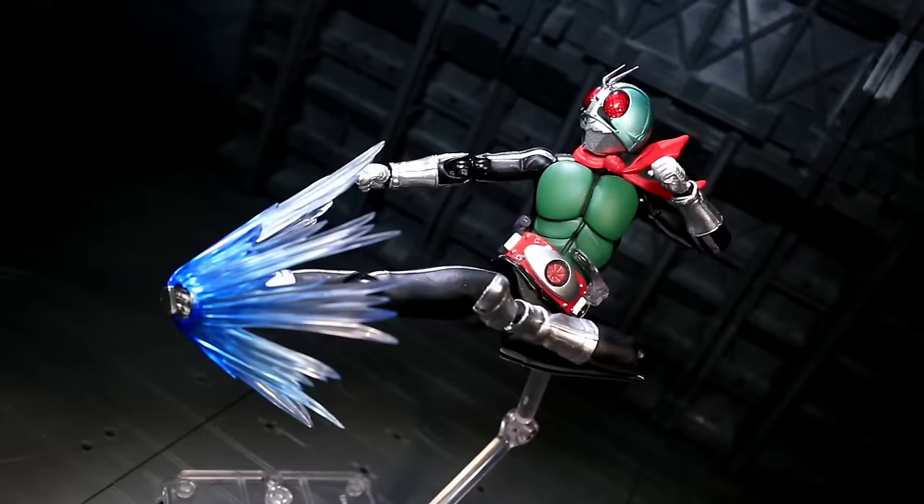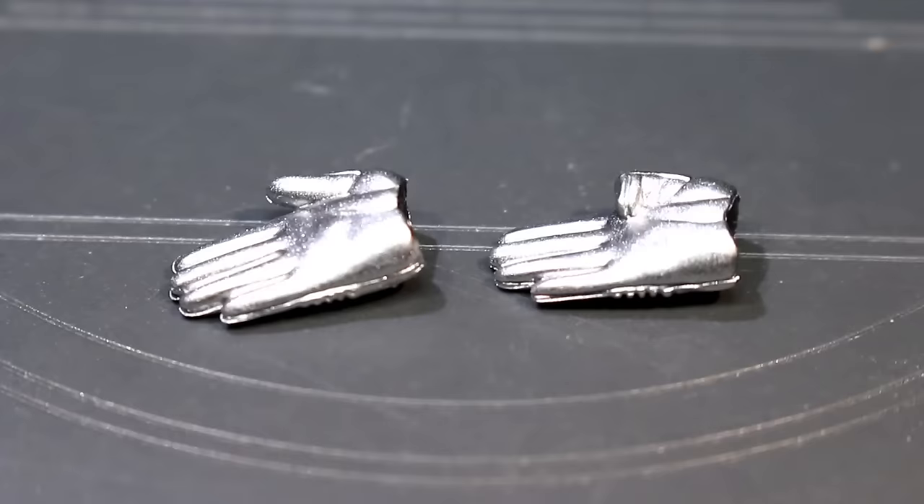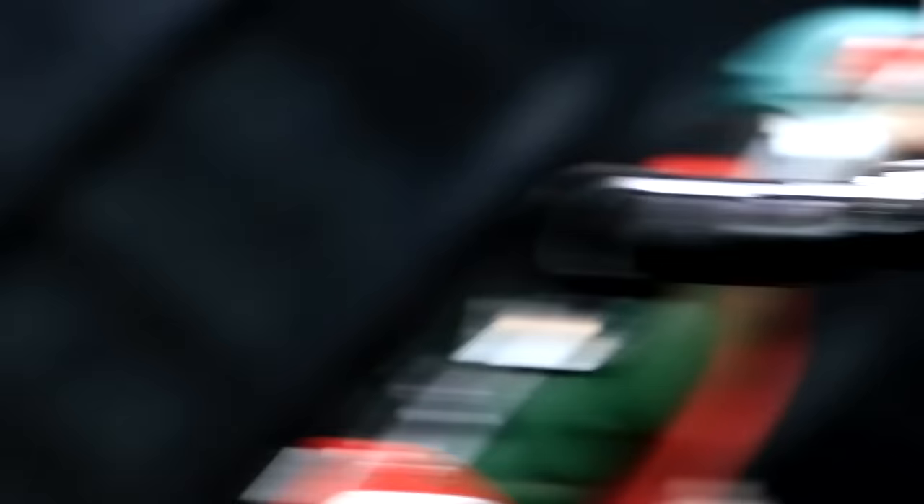The rider kick is the original bug man's finishing maneuver, and this release includes a big flashy effects part to give it some extra pizzazz. It sticks onto Takeshi's right shoe and looks kind of weirdly icy due to its plastic colors. I think I'd have preferred some extra impact stuff around the sole of the boot personally — there's a visual kaboom missing from the end. Finally, there's a dedicated chopping-style right hand with the thumb sculpted in a particularly different position for the sake of the pose that sends chills down the spines of the wicked and fills the hearts of mankind with hope and justice.